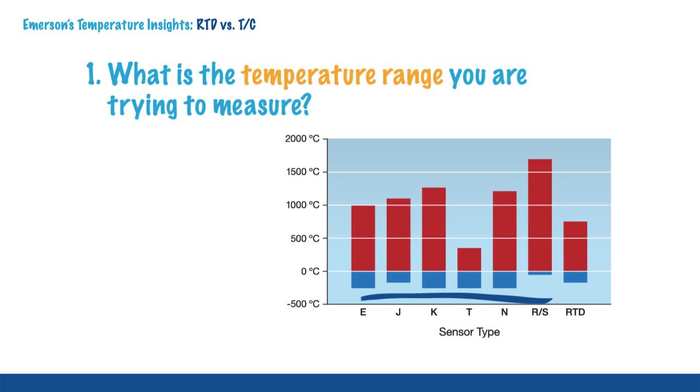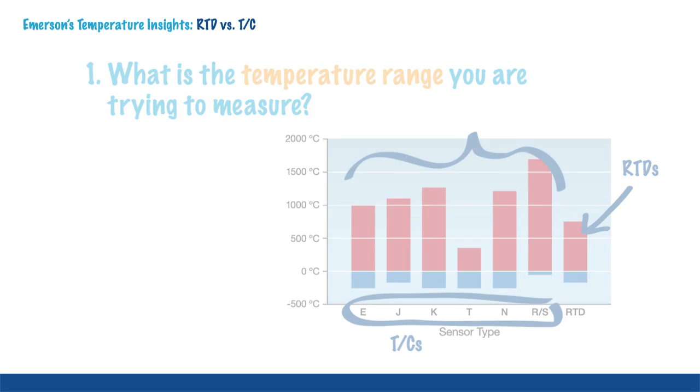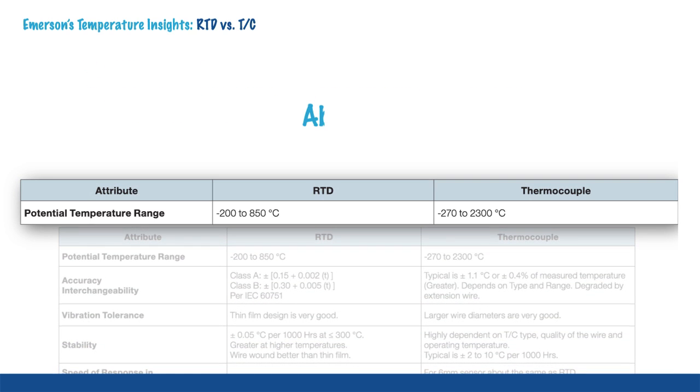Sensors are more susceptible to failure and inaccuracy when used in environments beyond their recommended temperature range. If the temperature of your application exceeds 850 degrees centigrade, it is recommended to use a thermocouple.